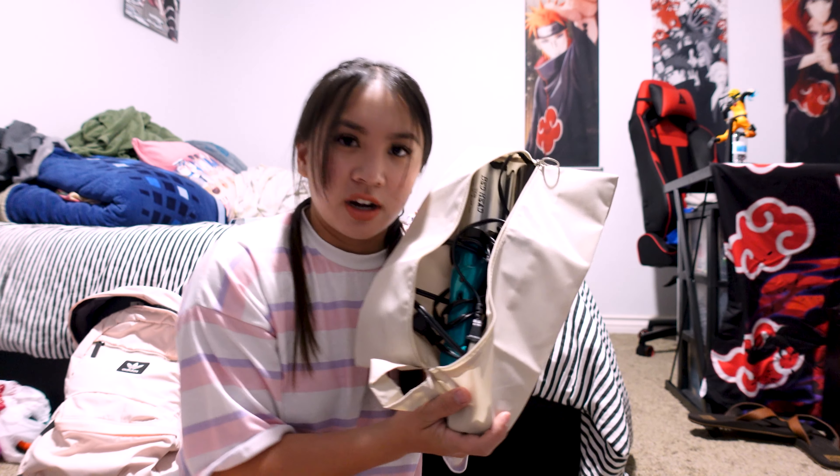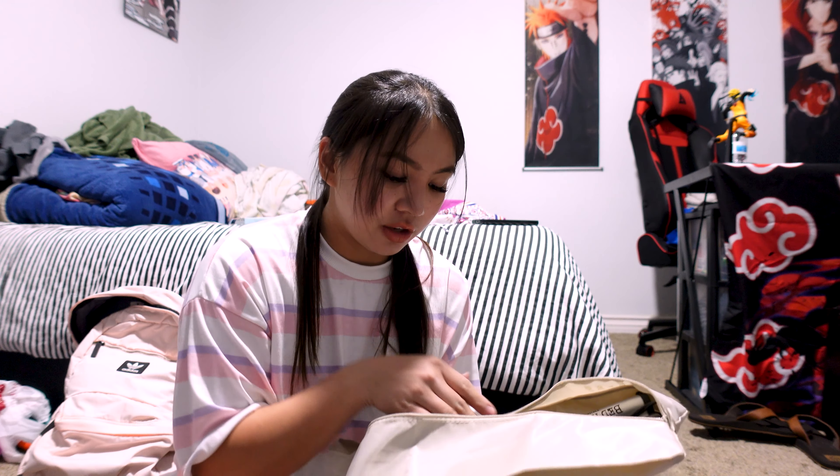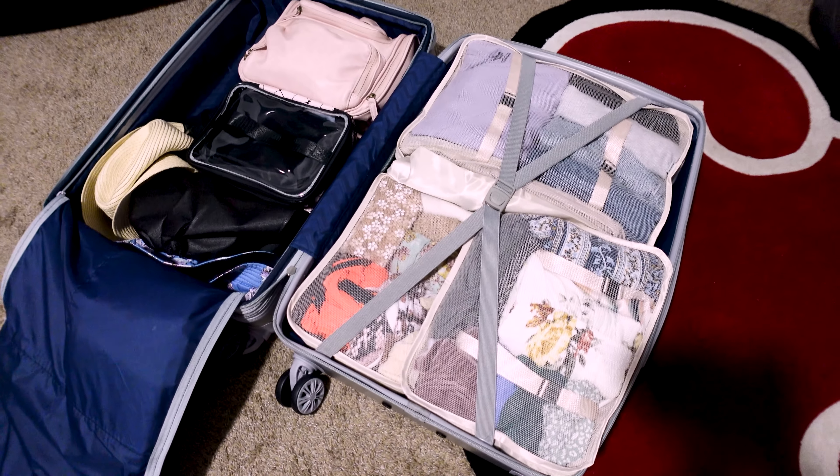I almost forgot my hair tools — my waving iron and my curling iron. I would have been so mad if I left those behind. All my hair tools fit in one bag. I only have two tools since I don't really blow dry my hair and I'm pretty sure the hotel will have a blow dryer. So I have this ready and I am finally done with packing.